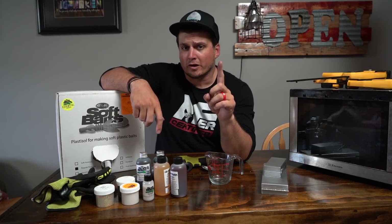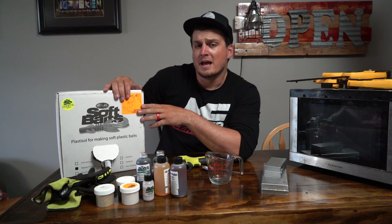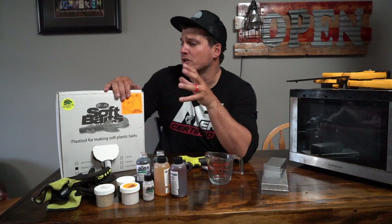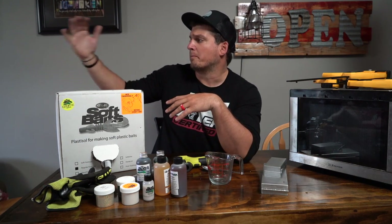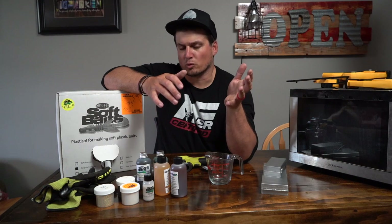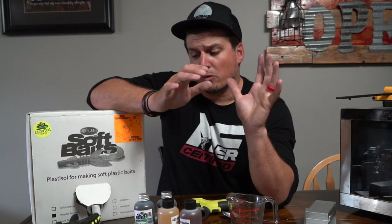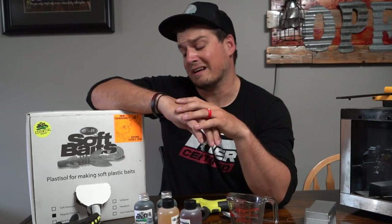Before we get started, one more very important safety tip: always have proper ventilation. This Plastisol from Do-It Molds is actually very, very safe unlike a lot on the market, so you don't need a ton of ventilation. I would suggest doing it outdoors, in the garage with the garage door open or something. We've got both windows open, we've got a fan going right back there — that's what some of the background noise probably is. And especially if you're going to have long pouring sessions, some people use a mask, a respirator — I would recommend that.